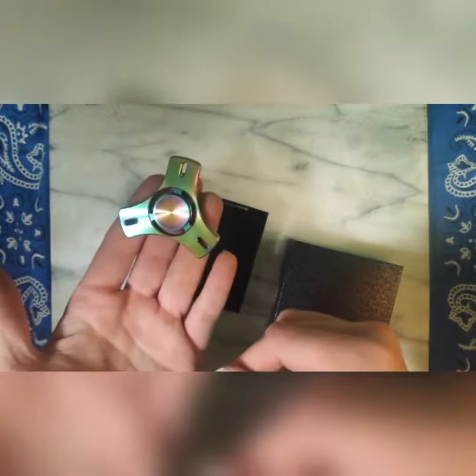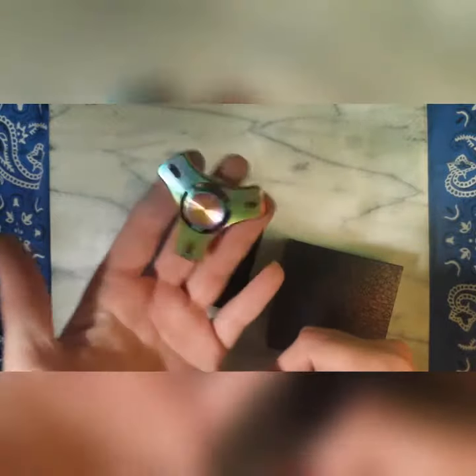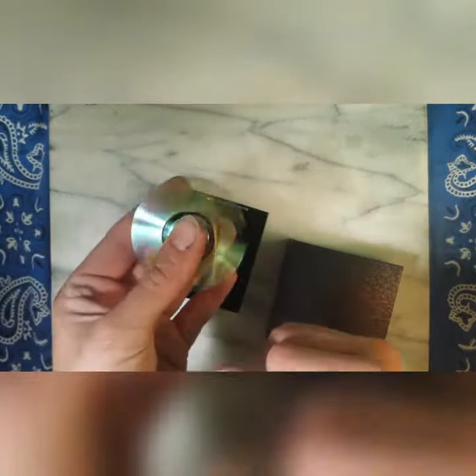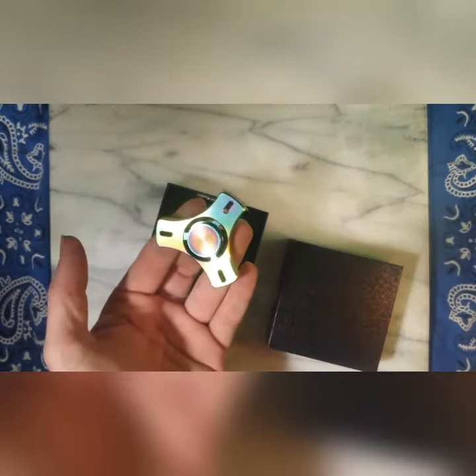I'll put the link for this down in the description, and a link for the Facebook group as well — join the Daily Fidget for more chit chat and more of these reviews. All right guys, thanks for watching.